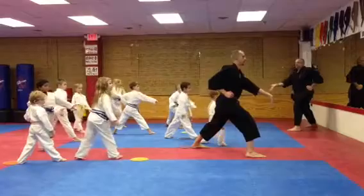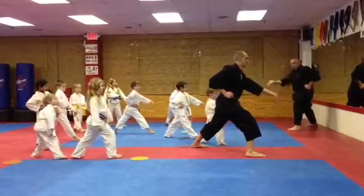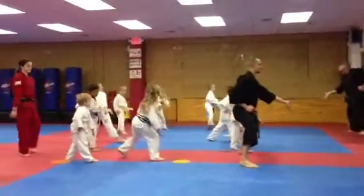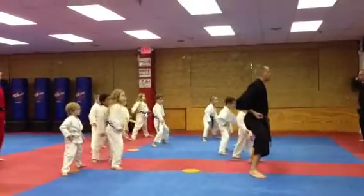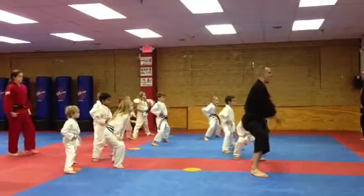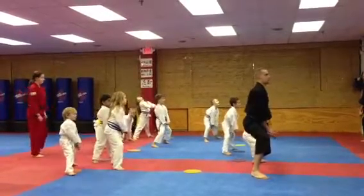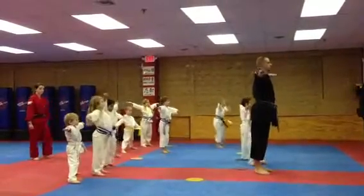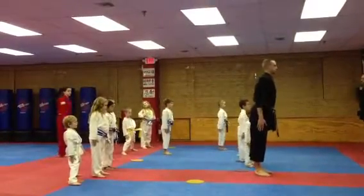Low palm strike! Low palm strike! Other hand, Nathan. Nathan, other hand. Step back, horse stance! Pull back! Pull back! Push up! Ninjas! Rule! Sir!